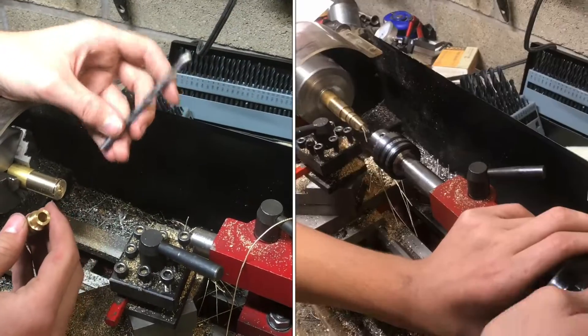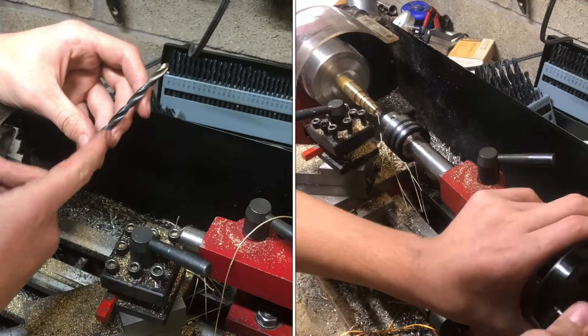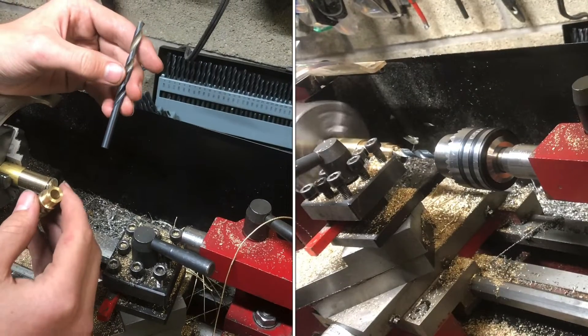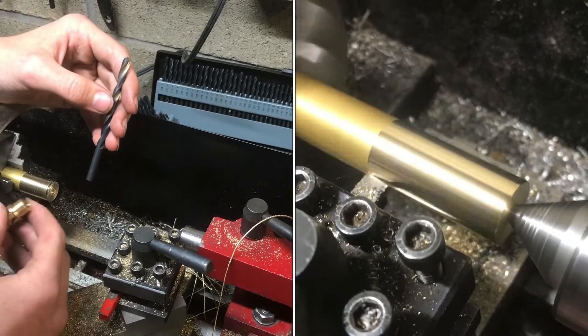Whenever you're going to be drilling your part, it's important to make sure that your drill bits are straight. I just drilled this part with this bit. This is a 248 thousandths drill bit, so about a quarter inch.